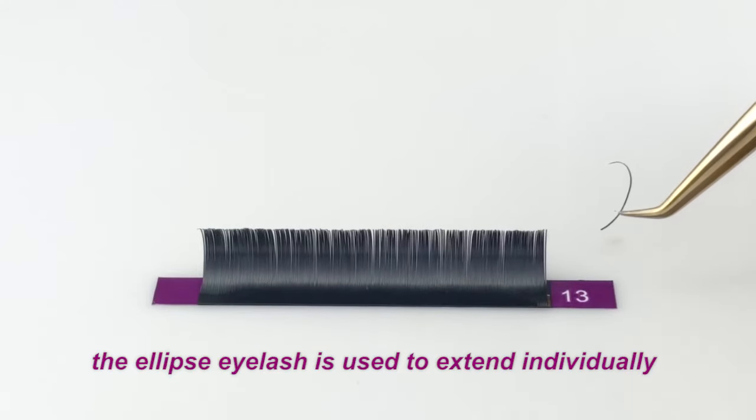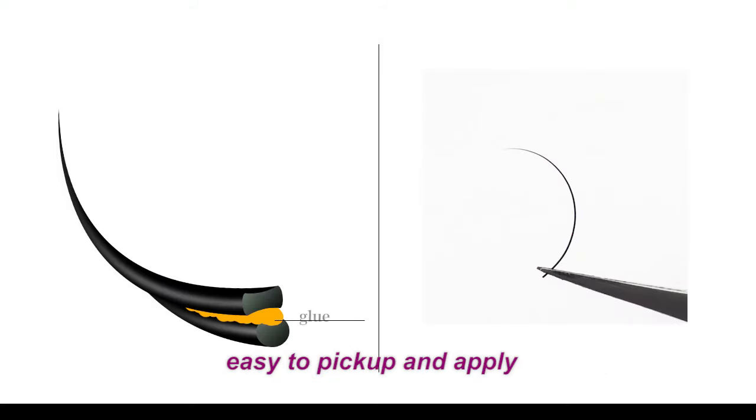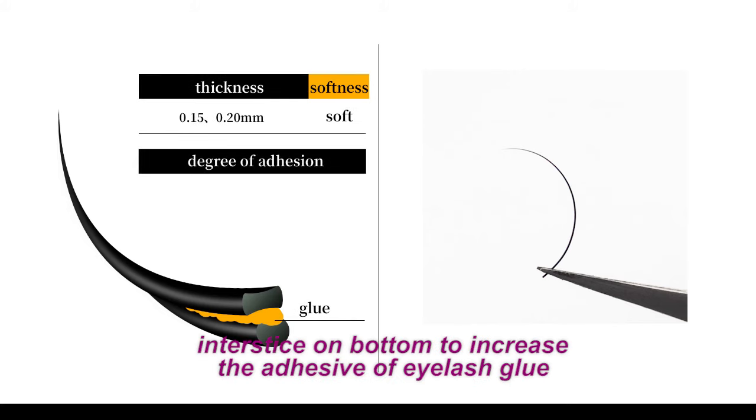This kind of Ellipse Eyelashes is used to extend the individual. It's easy to pick up lashes and apply quickly. There is space on the bottom of eyelashes to increase adhesion of eyelash glue.